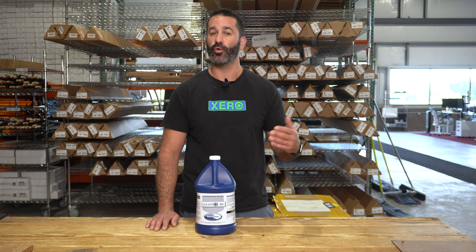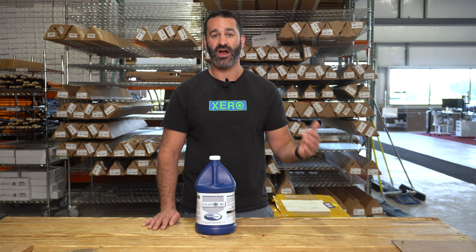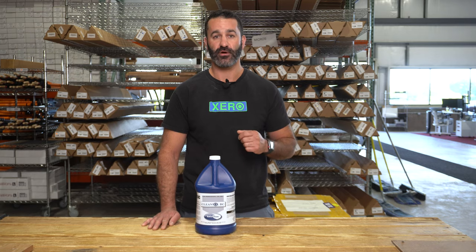It's going to work on old aluminum siding, new vinyl siding. It'll help brighten gutters a little bit, any kind of surface that's just common around the house — spray it on, let it dwell, and rinse it right off.